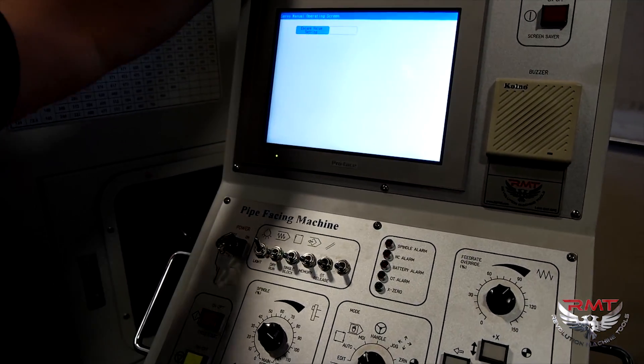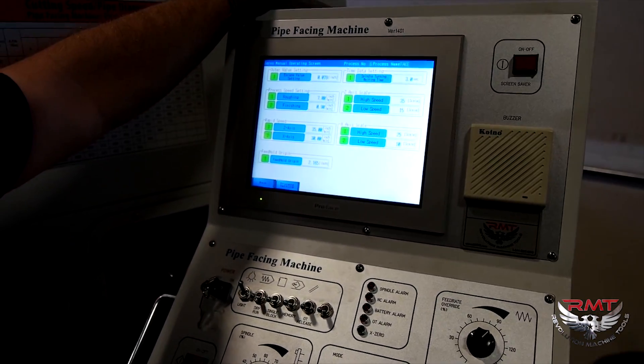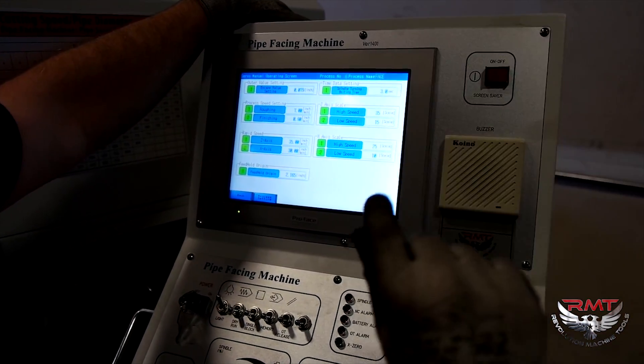Now, if I go to common parameter, I up my roughing speed because per revolution, I want the machine to move to leave my serration.